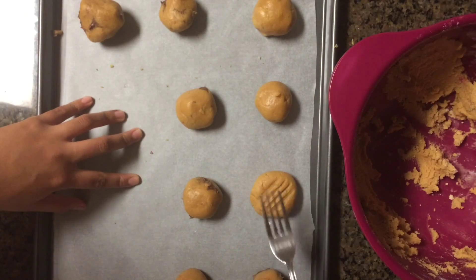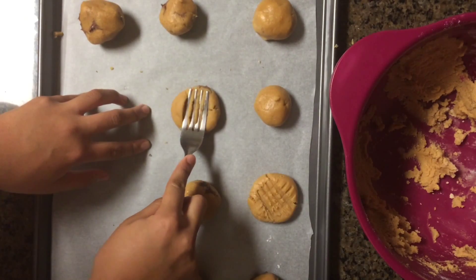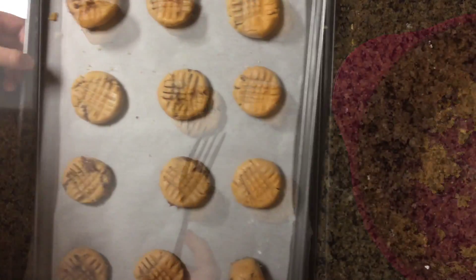Now we're going to make the indentations on the top using a fork in a criss-cross pattern. And off into the oven they go — these bake for 15 to 18 minutes.